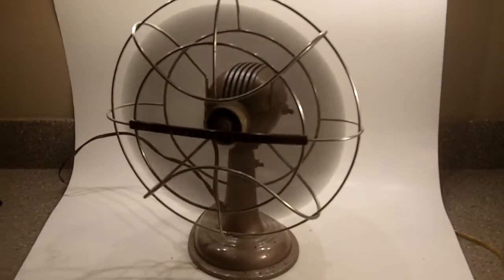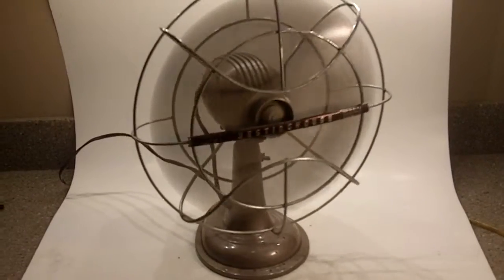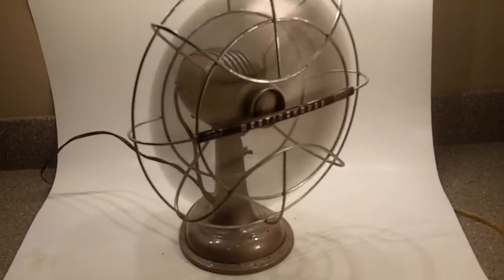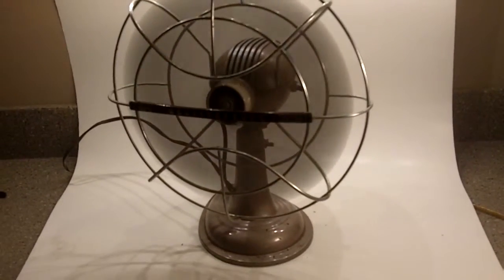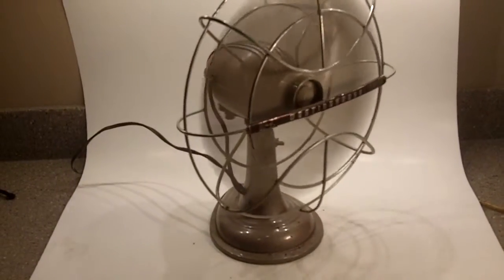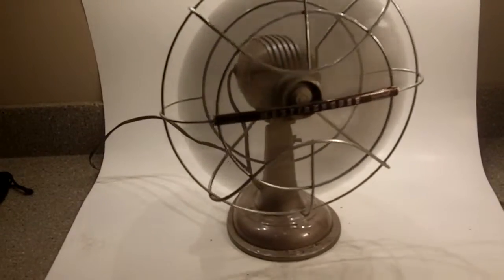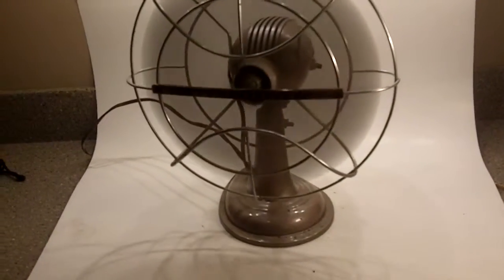Hi eBay fans, up for bid on this auction is a classic vintage Westinghouse table fan, oscillating fan, and I wanted you to see with this video that not only is the fan in perfect operation, you can see that it does oscillate. So many of these fans,